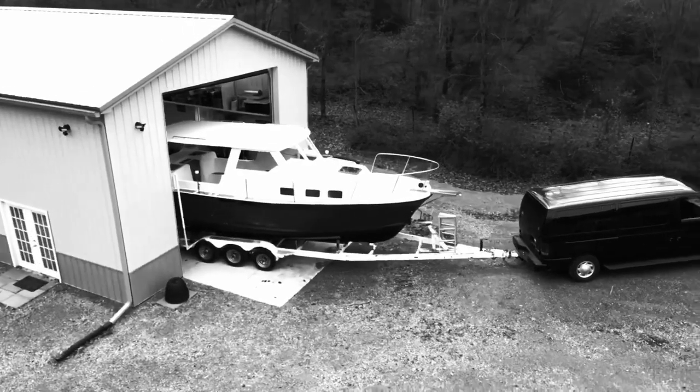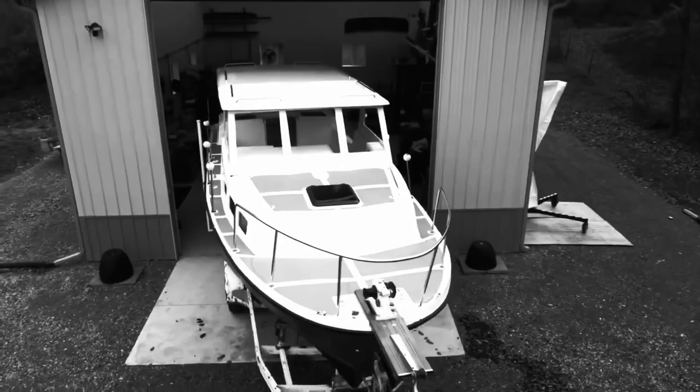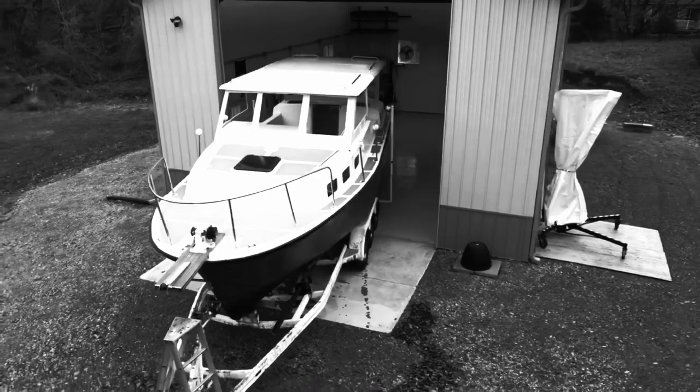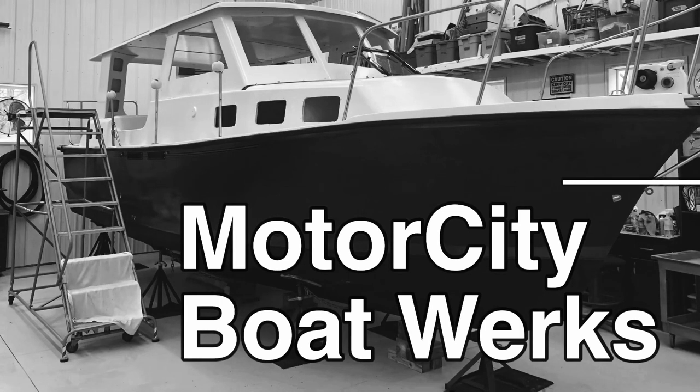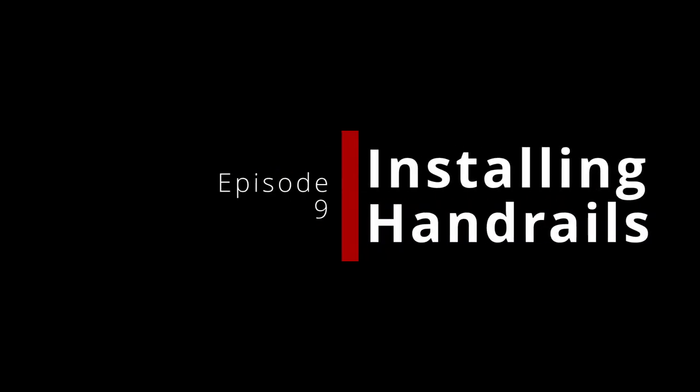What if I told you there was a way to make your boat safer and reduce the amount of annual maintenance you had to do? Hi, I'm Joe and this is Motor City Boatworks. This episode we're going to talk about installing the stainless steel handrails on the Albin 27 family cruiser.